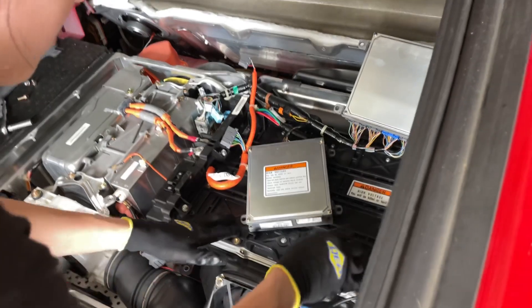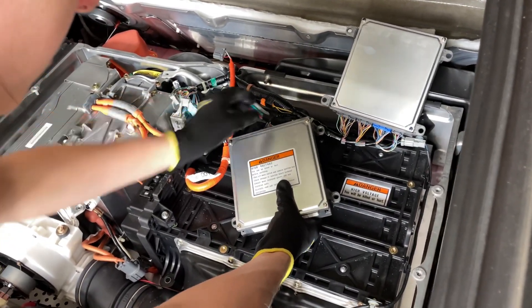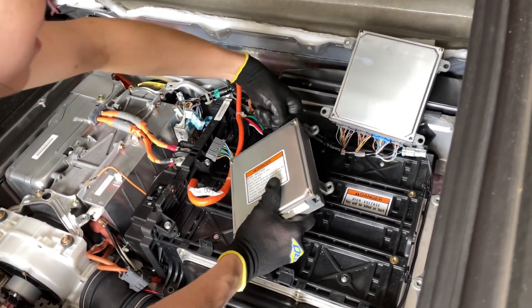We're going to take this battery out, remove its guts, put in the lithium batteries inside of this case, and then hook it all back up together. It's that simple.